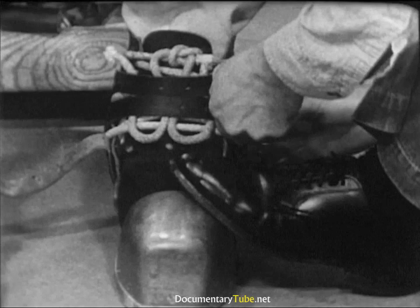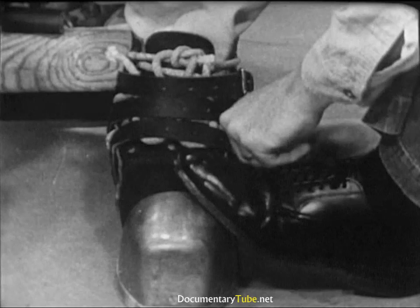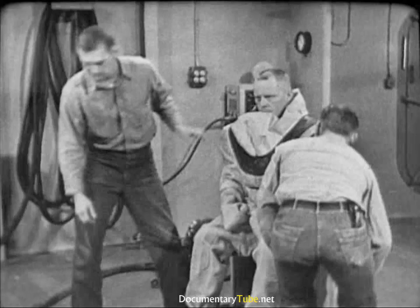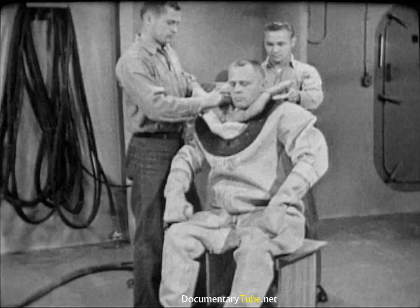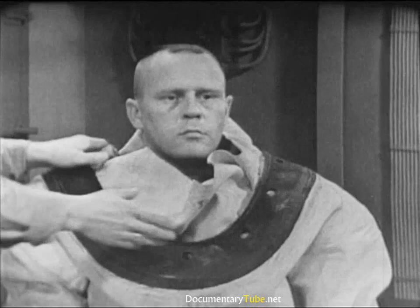Tenders must be outboard — if they were inboard, they might snag on each other and trip the diver. Next, the helmet cushion — the horse collar as divers call it. This is an optional item; some divers use it, some don't. All divers, however, should learn its use. It's a pad to protect the diver's shoulders and simply slips over his head. One tender works the horse collar under the bib of the dress, while the second tender gets the breastplate.